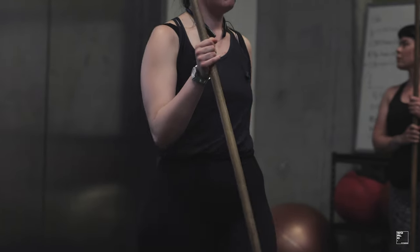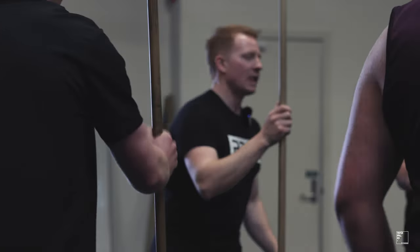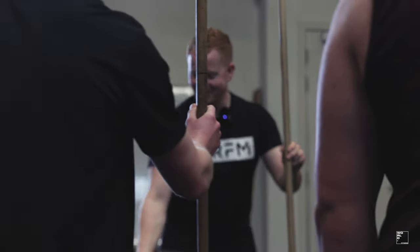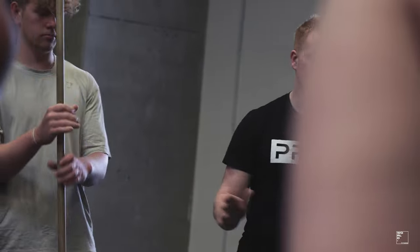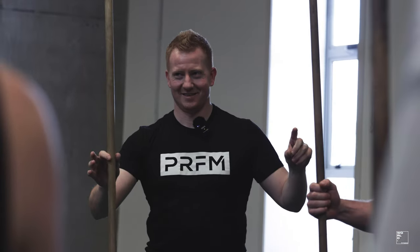You're going to like this warm-up game. Everyone place their stick in this position. The game is called pick up sticks. When I say left, everybody's going to move to their left and grab the stick to your left. If I say right, you move to the right and grab the stick to your right. If any one person drops it, everybody performs a burpee.